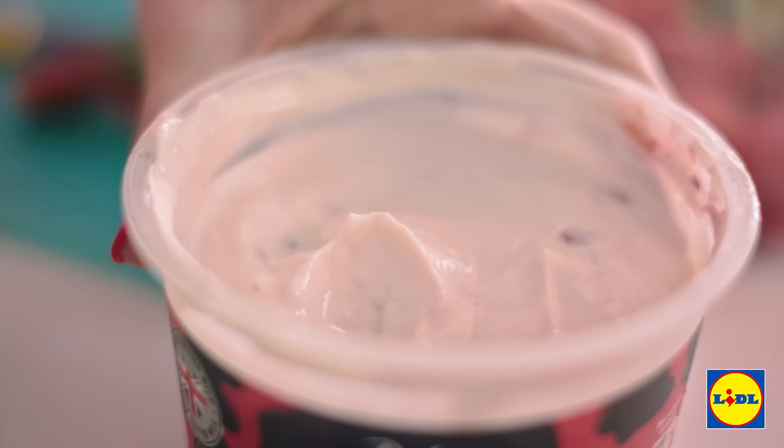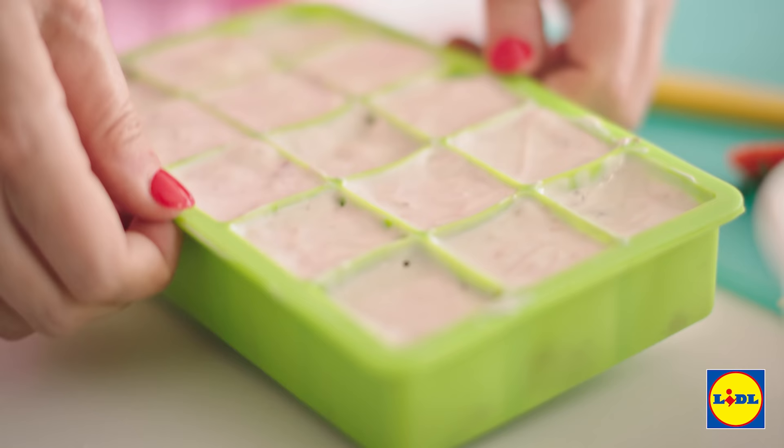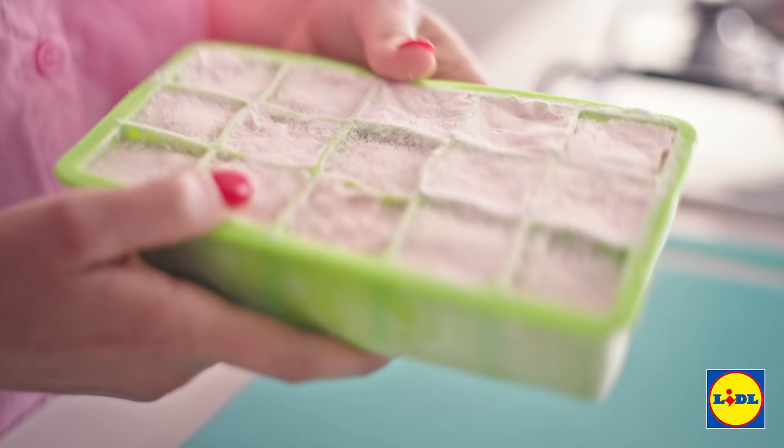Once you've sliced them, you just need to put them into the ice tray. Now we're just going to spoon in that delicious yogurt on top of the strawberries and fill up the tray — just dollop it in. Once you've done your entire tray, give it a little shake and a little tap, just to make sure that yogurt is in amongst the strawberries. And that's done — it just goes into the freezer for five hours until it's set.